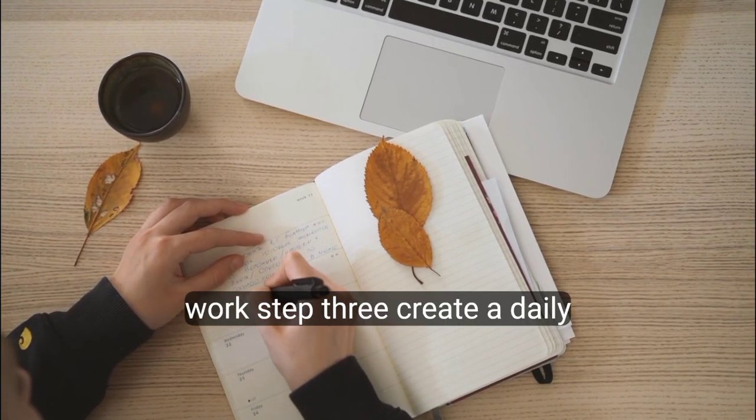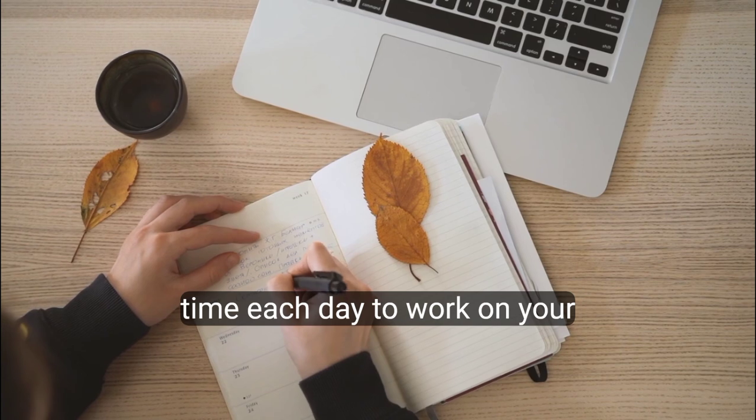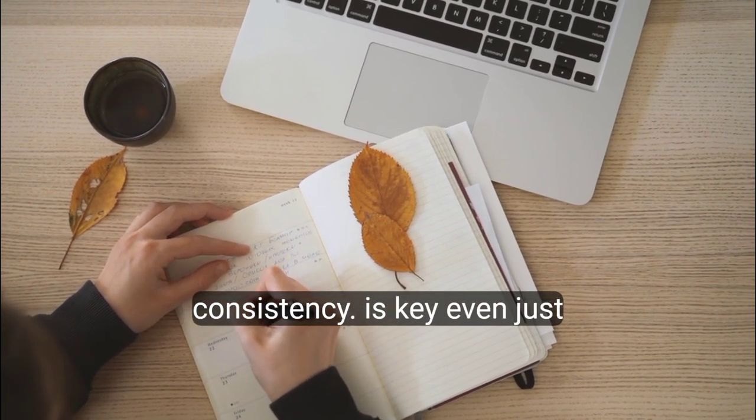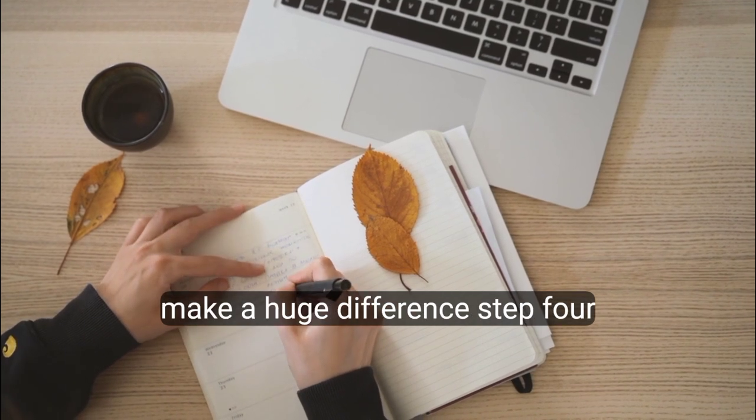Step 3: Create a daily routine. Set aside a specific time each day to work on your goal and stick to it. Consistency is key. Even just one hour of uninterrupted work can make a huge difference.